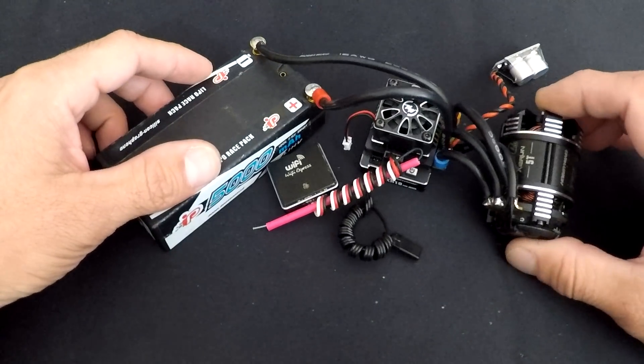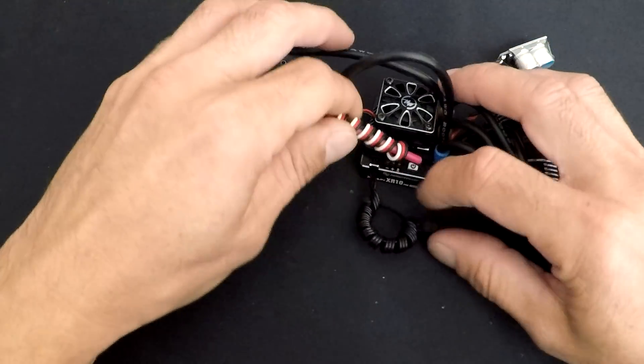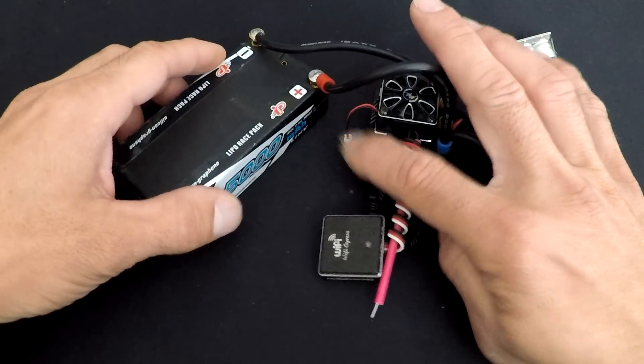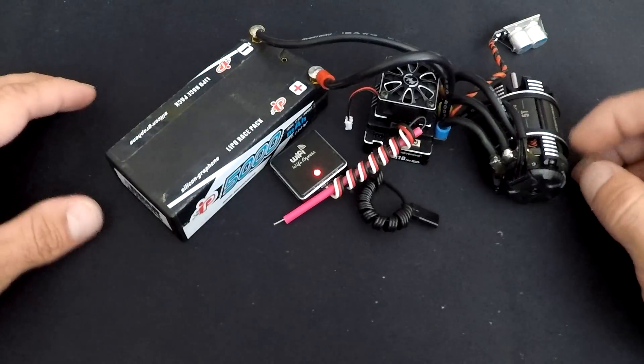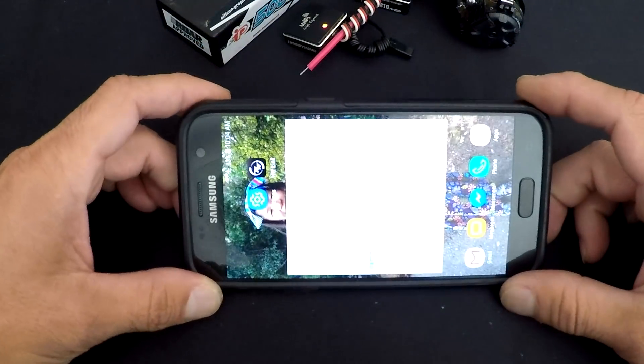This is connected to a five-turn G3 motor that I actually ran at the Reedy Race. My Wi-Fi Express is plugged into the programming port on the speed control, not the receiver wire. I unplugged the fan so we don't have to listen to the whirring. I turn that on first and the light comes on, then we'll bring out the phone.